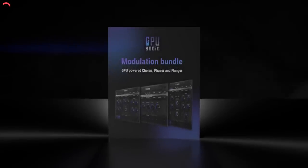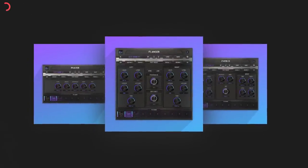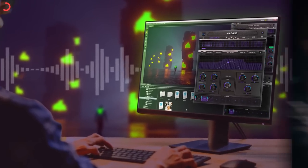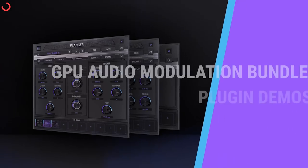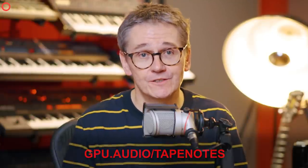As promised, I'm here to tell you more about our friends over at GPU Audio, who are teaming up with the likes of AMD, Nvidia, and Apple to unlock your graphics card's full potential and give you lightning-fast audio with real-time results. They are working hard behind the scenes to bring GPU processing to third-party developers too — look out for an SDK, a software development kit, before the end of the year. Follow the link in the description to download their free modulation plug-in bundle featuring a chorus, phaser, and flanger, or go to gpu.audio forward slash tape notes. Thanks to GPU Audio for supporting the show.